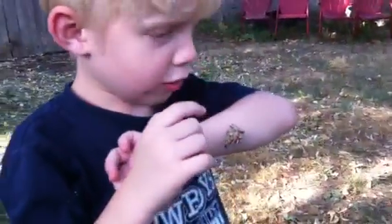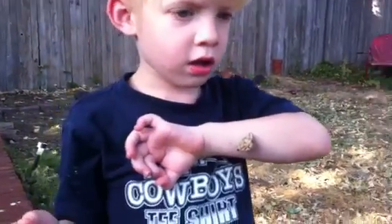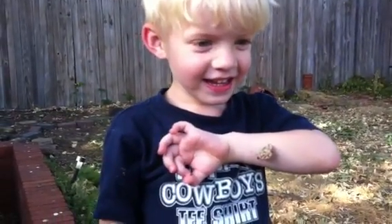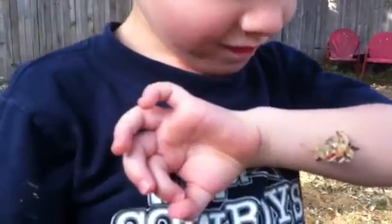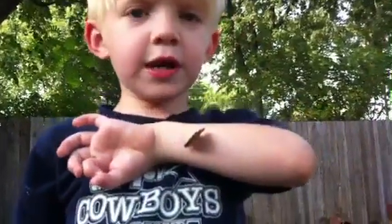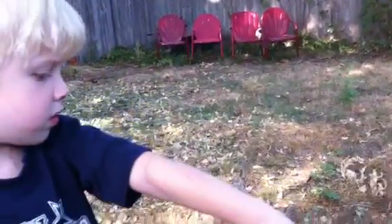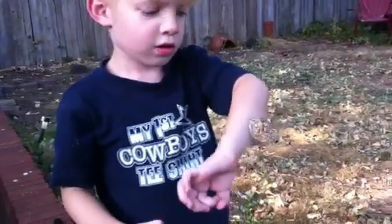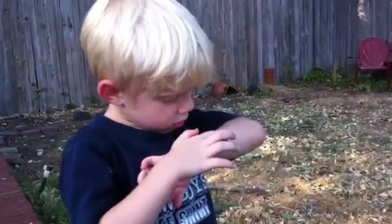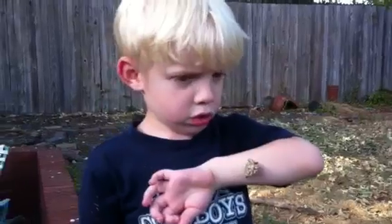Yeah, how many legs? Four legs. Can you touch his antenna? What is antenna? Little things that poke out from his head. Those? Well, he's just hanging out on you, isn't he? Do you want him to fly away? Hold your arm out, let's see what happens. Nothing's happening — he just wants to hang out. How about if I blow on him? I think he likes you. Careful about touching his wings, they're very delicate. His wings are thin like paper. Yeah, they are.